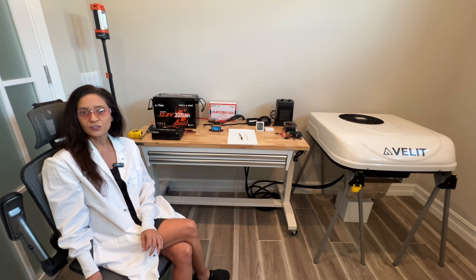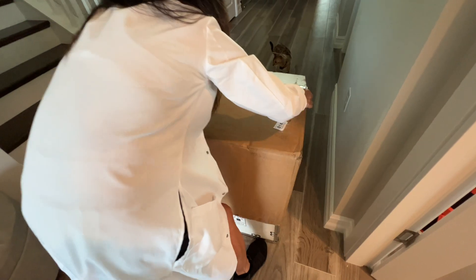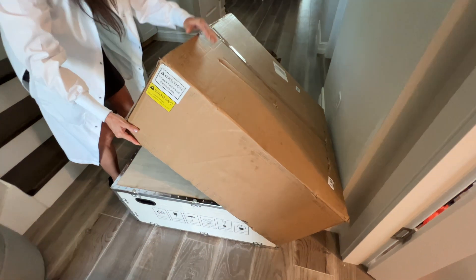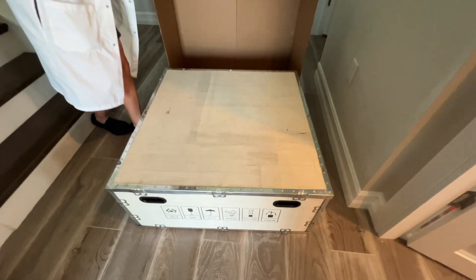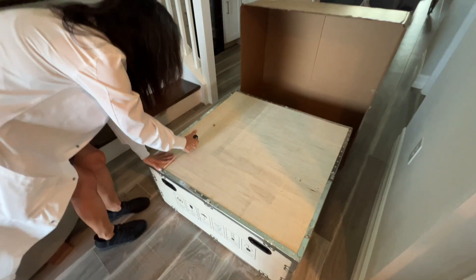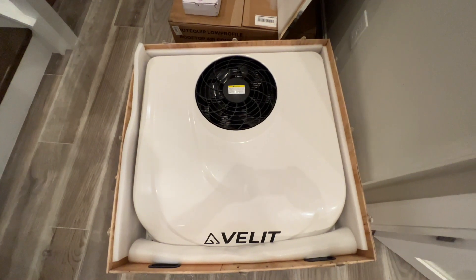Next, let's review the VLIT AC, starting again with packaging. Let me start by stating: impressive packaging. This AC came inside a cardboard box, but when I removed that, I was surprised to see an impressive wooden box. Opening the wooden box was a little difficult, but once opened, I could see that the AC was well packed within polyethylene foam.